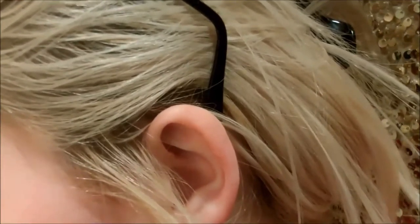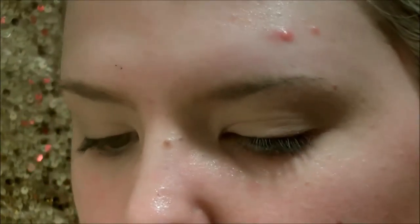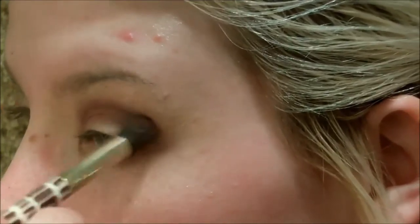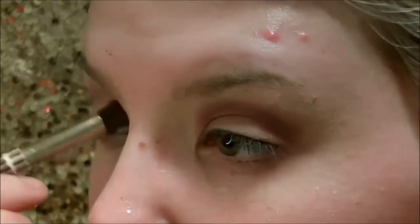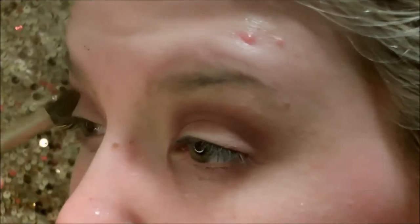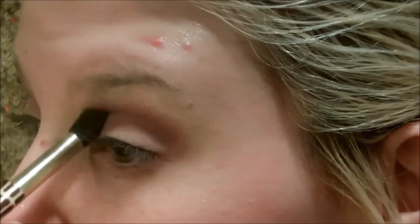Now I'm going to take my MAC Wonder Woman Collection and take the third purple shade in the palette — it's a medium orchid shade — on a crease brush, and put this into my crease. It appears darker on camera than it did in real life; I was just going with the flow with this look. It's a medium-toned orchid eyeshadow with a little bit of shimmer, though it's more of a satin finish. I'm just going to blend that until it looks beautiful to me.